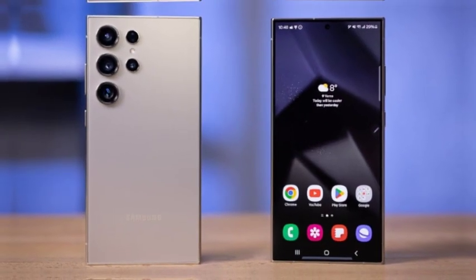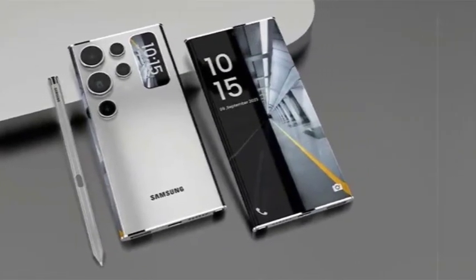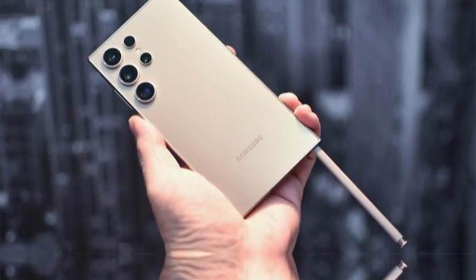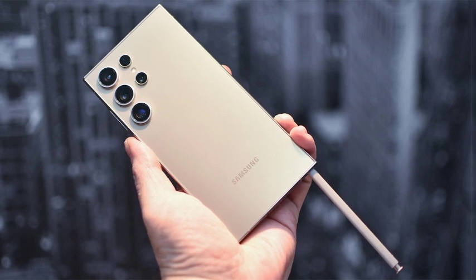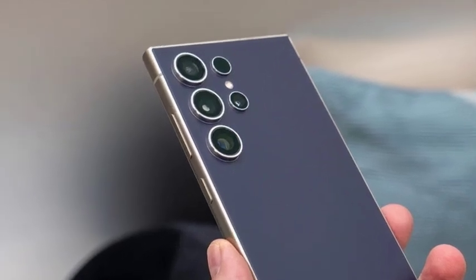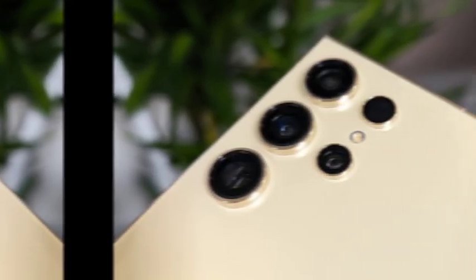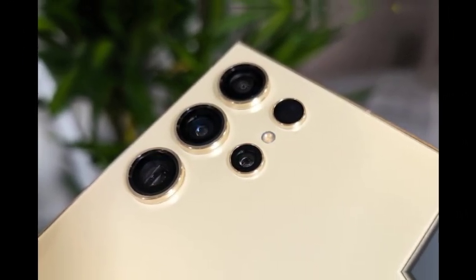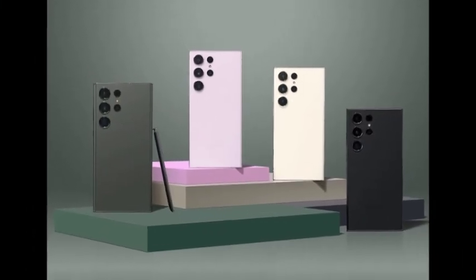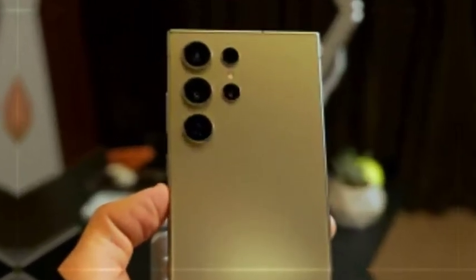The reduction in bezel size on the Galaxy S25 Ultra is not just for aesthetics — it also has a practical impact. With 2.3mm bezels, the phone becomes easier to hold for extended periods, as the thinner borders give users a more comfortable grip and improve overall ergonomics. With the slimmer bezels and the larger 6.9-inch screen, the Galaxy S25 Ultra offers an ergonomic advantage, ensuring users can hold the phone comfortably even for long periods — whether for watching videos, gaming, or multitasking.